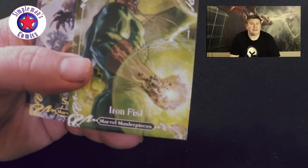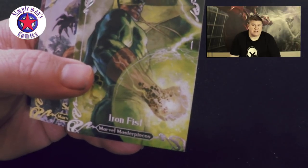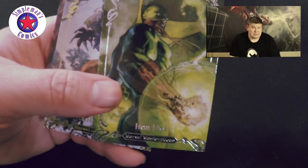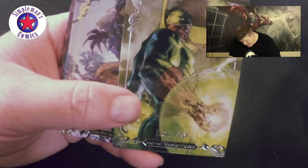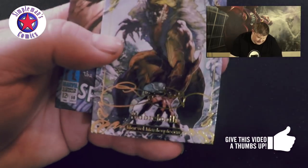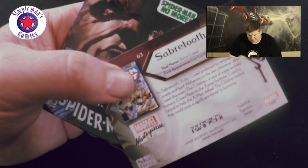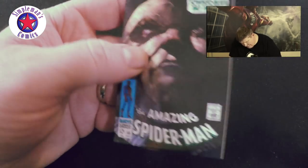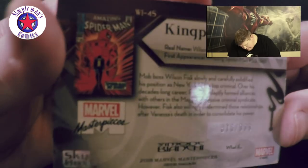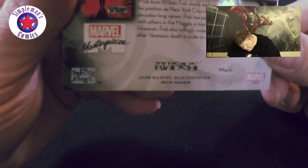These cards are absolutely gorgeous. If you want to collect cards other than sports cards, baseball, basketball, Magic the Gathering, or Pokémon, definitely take a look at these — I highly recommend them. Got Iron Fist number 937 of 1499. Got Sabretooth. Then we got Amazing Spider-Man number 50, number 876 of 999.